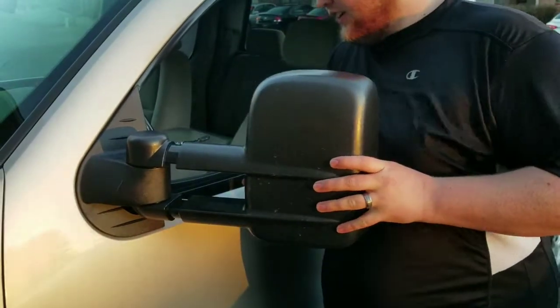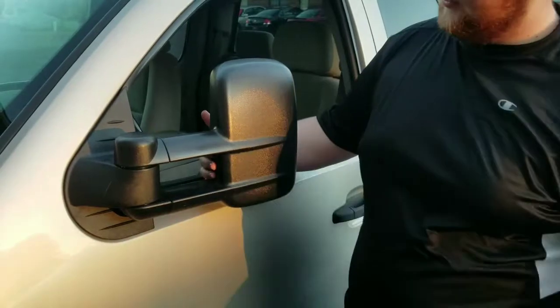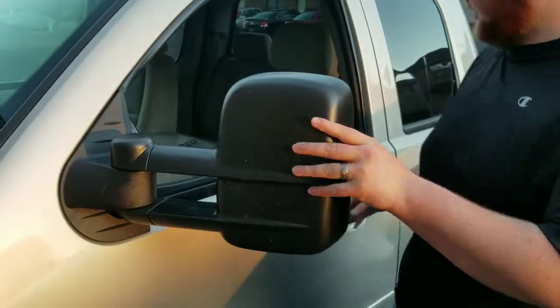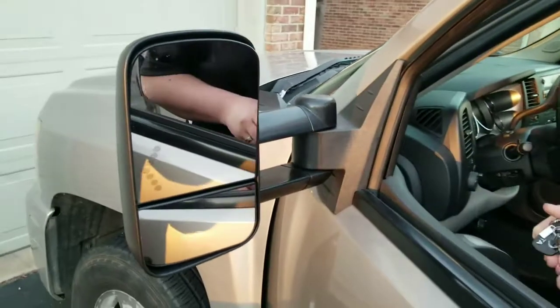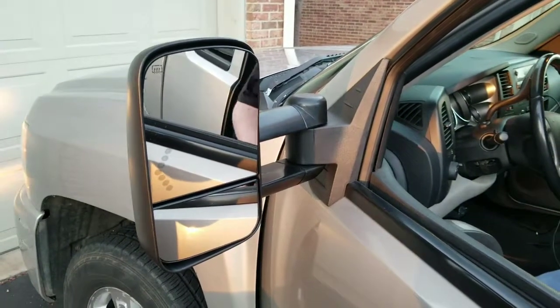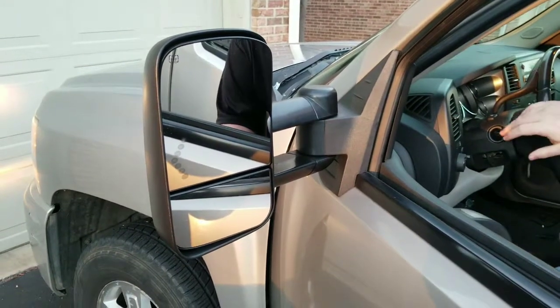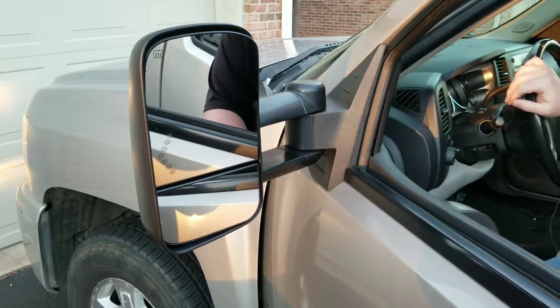These do adjust in and out. They do fold in. And these do have the integrated turn signals. And they are powered.